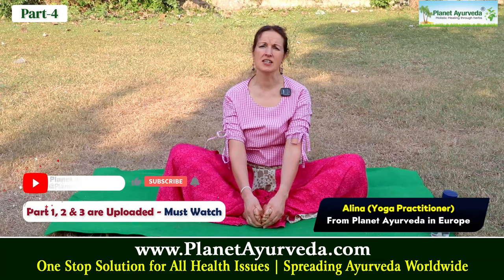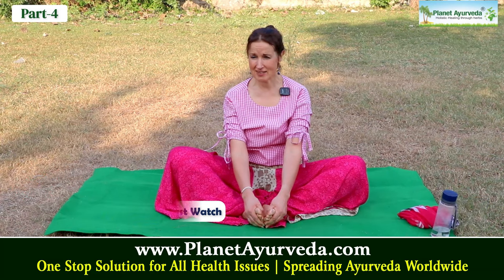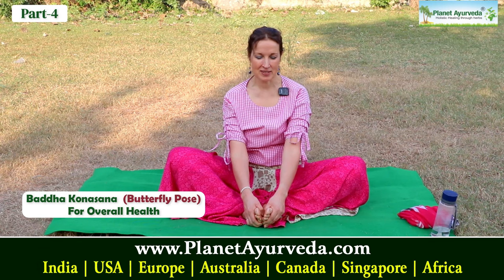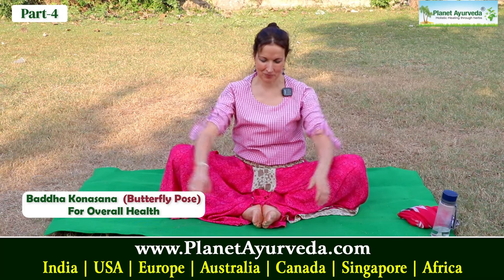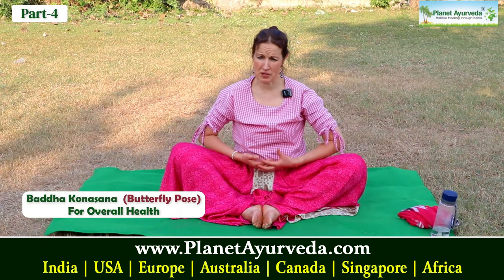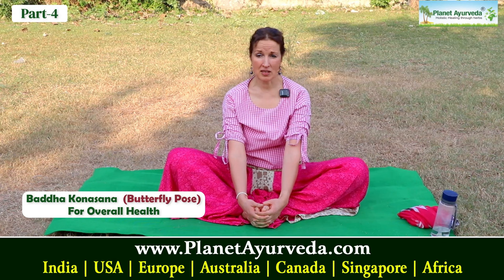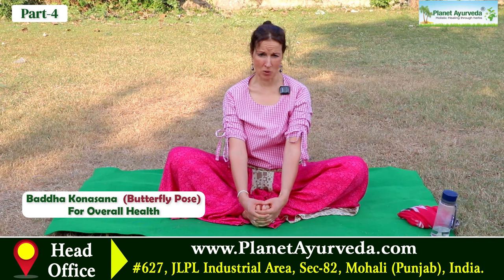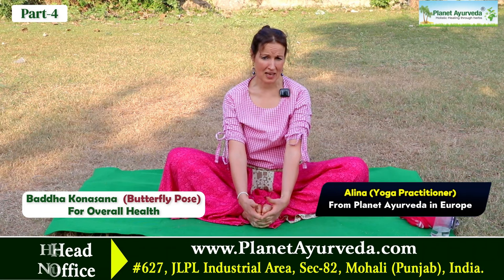The pose which compensates sitting many hours in a western way has a beautiful name — it's called the butterfly pose, or sometimes Baddha Konasana, the open corner pose. It's very good for our hip joints and for all the pelvic organs. It's the number one pose to relieve menstrual pain or to support hormones in any period of a woman's cycle and life.